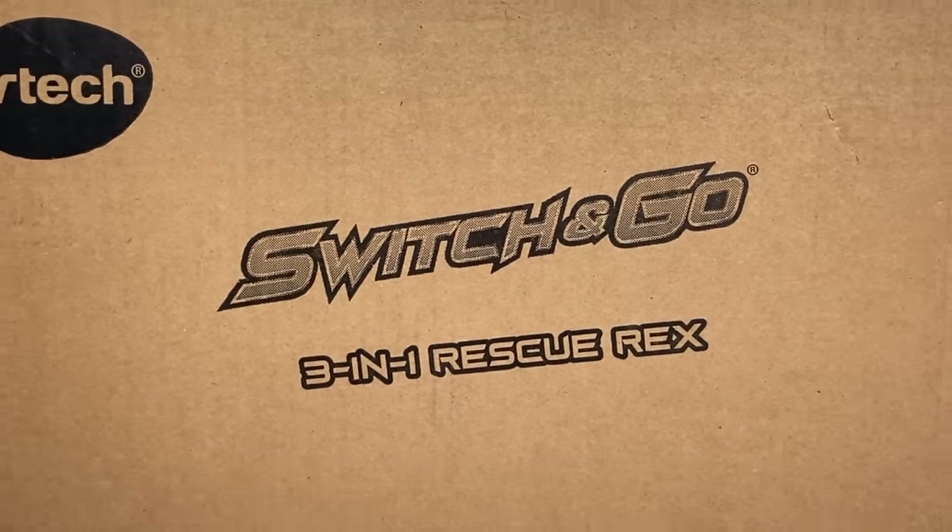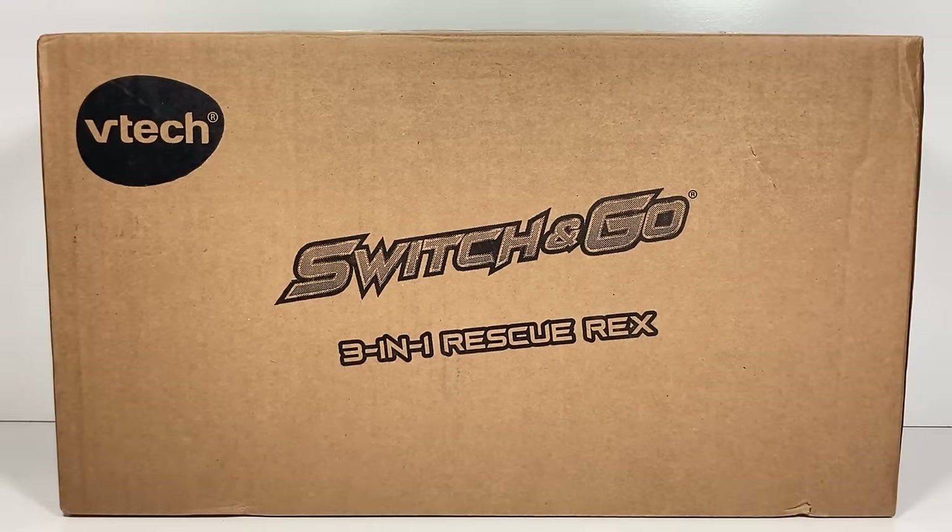Hi, everyone. Welcome back to Transformers Toys for Kids. Now, you're probably asking, why are we looking at a boring box?